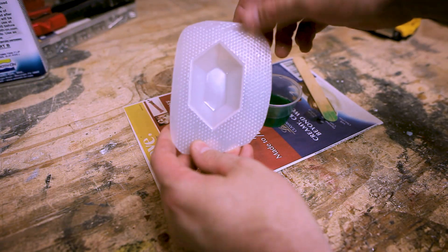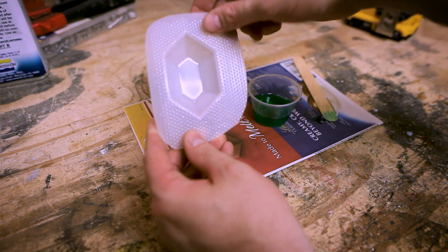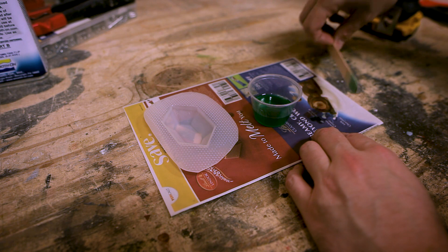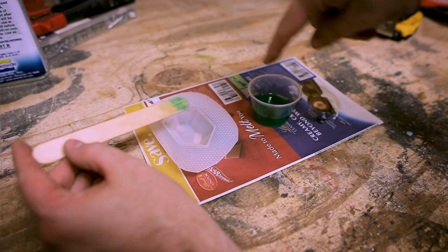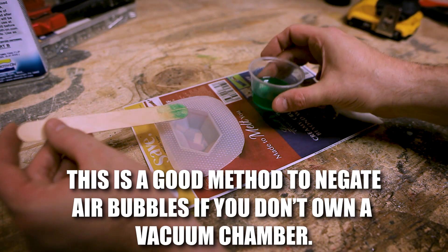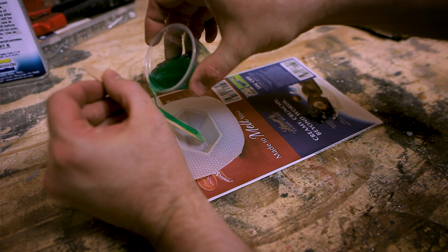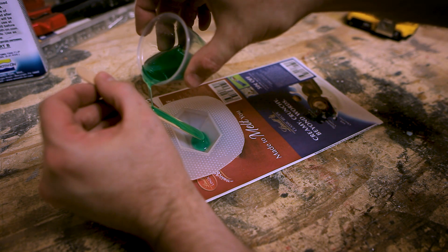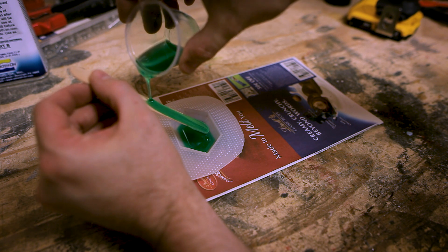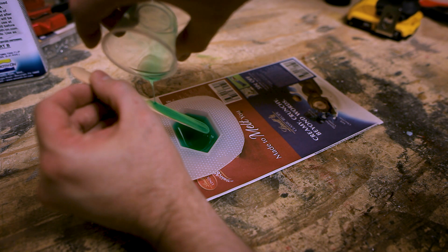This mold is something I got online — they come in different sizes, smaller and bigger. I like this size; it's a nice hand-sized three-inch gemstone. For those of you who are Zelda fans, you may recognize this as a rupee mold. What I'm going to do is pour the resin down the stick into the mold. What happens is it runs down the stick and breaks up any bubbles that might be in the surface tension. I pour down the stick, let it find its level, and pour all of it into the mold like that.